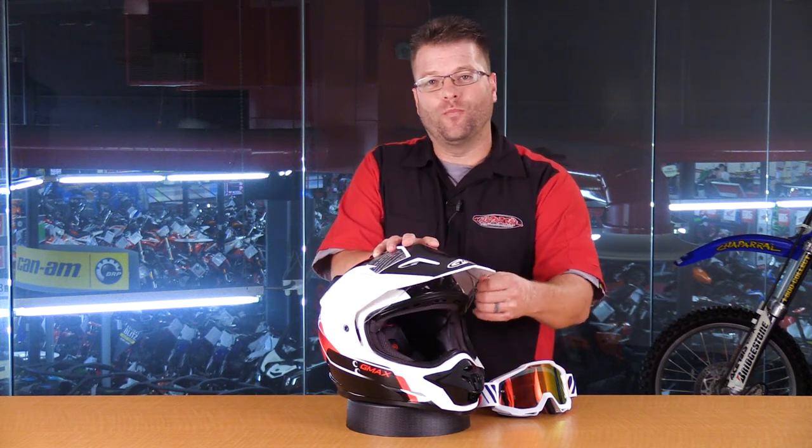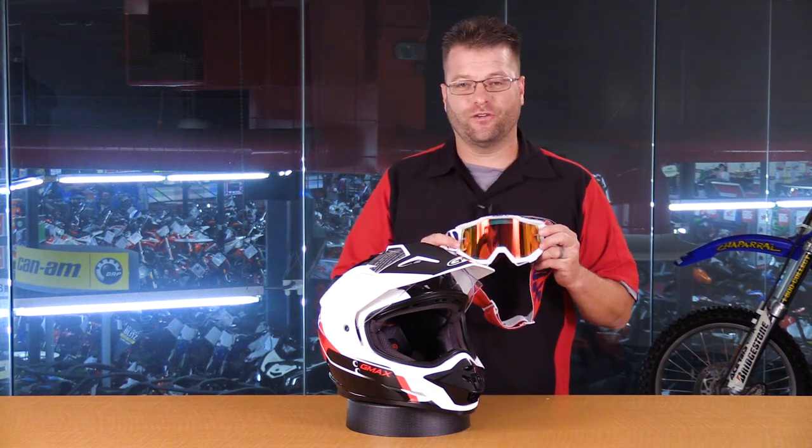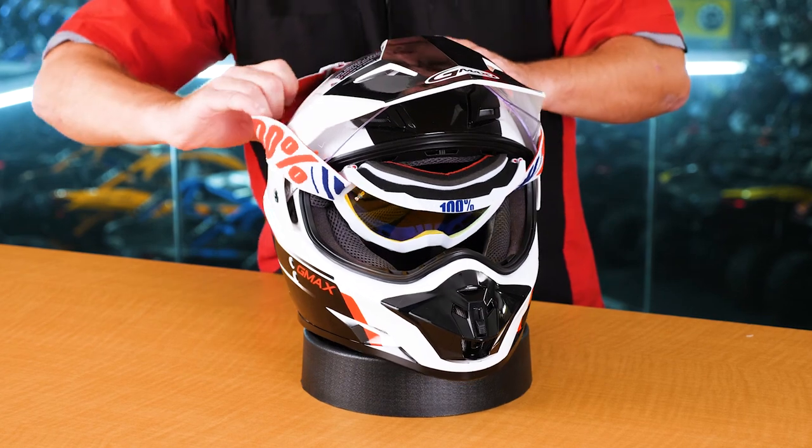A lot of guys like to open up the face shield and run a traditional moto goggle. That's going to allow you to seal out the dust completely, and number two, you're going to be significantly cooler. This allows airflow to flow in and around the goggles and into the helmet. This configuration in the dual sport setup with full-on moto goggles is perfect for when you're blasting down dirt roads. If you happen to be riding in inclement or colder weather, it's tough to keep those elements from getting inside your helmet when running this way.